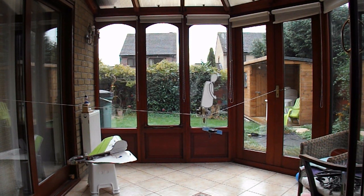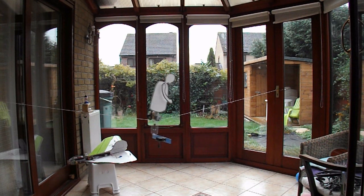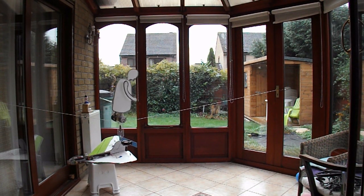So, there you go — Grandad on a unicycle on a high wire. Let's see if we can get a bit closer.